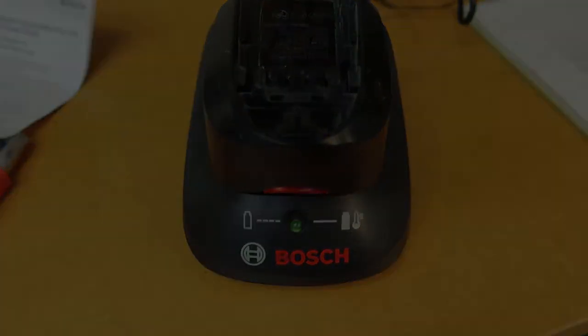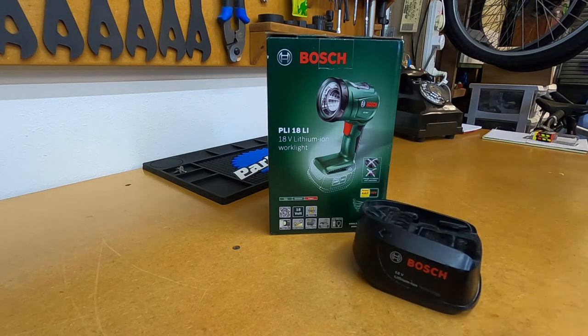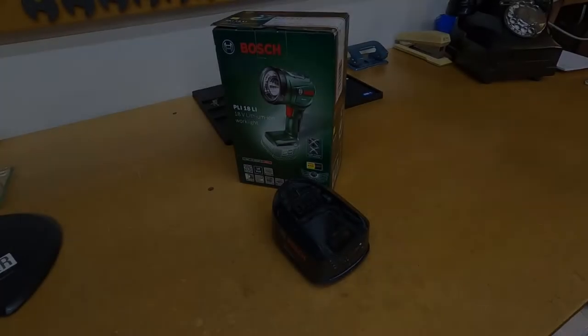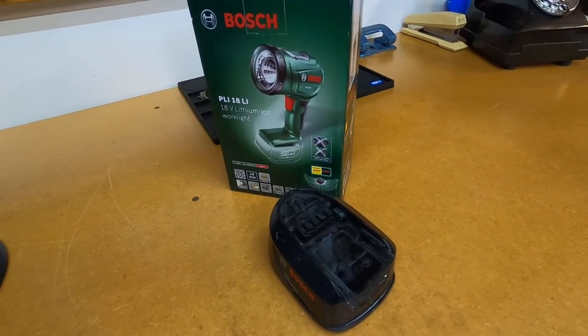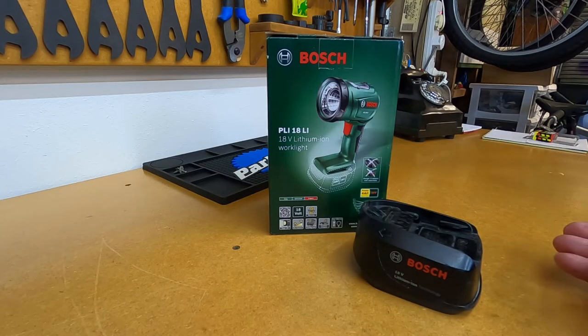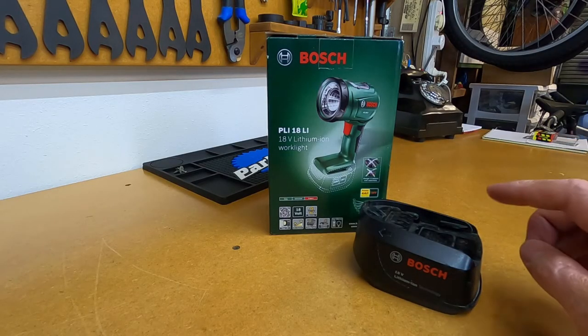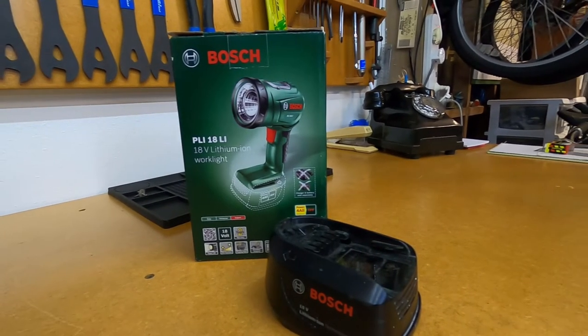Now if you've already got a Bosch cordless tool like myself, I've already got an 18 volt Bosch lithium ion battery. One thing to keep in mind is that it uses the 18 volt Power for All alliance battery standard, so even if you don't have a Bosch tool, if you've got the Power for All alliance battery it'll fit this light.